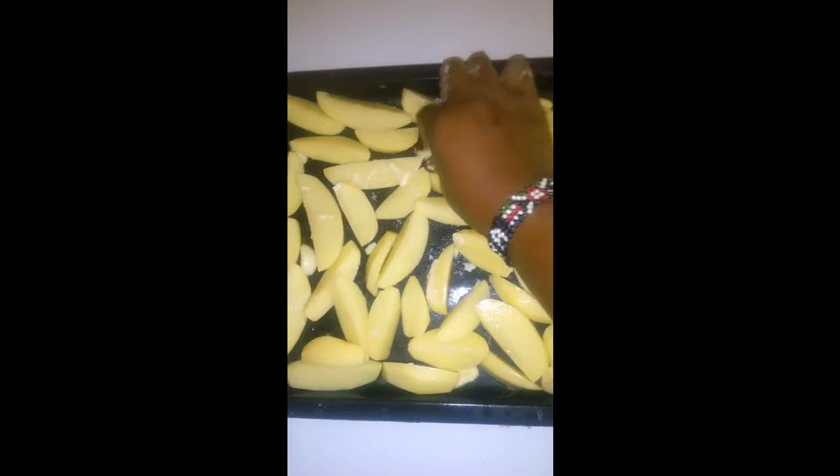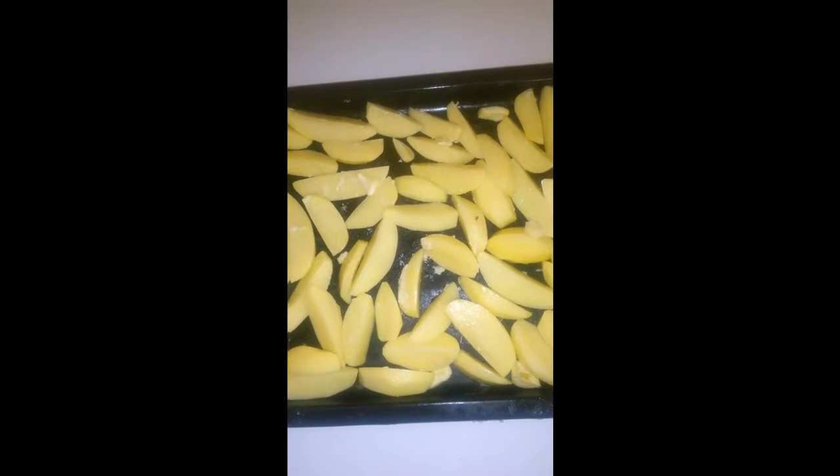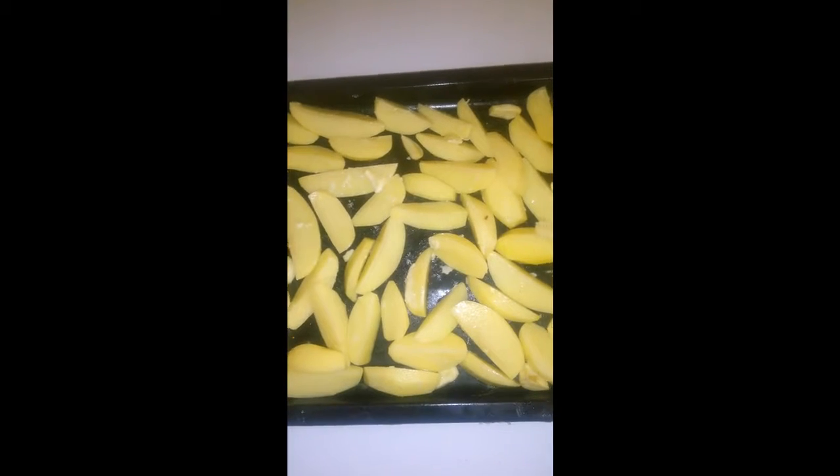I put them on a baking sheet and added butter and salt. You can melt the butter so that it spreads evenly on all the wedges, but I was in such a hurry so I just decided to spread the butter as it was. Once you have spread the butter and the salt on all the wedges,